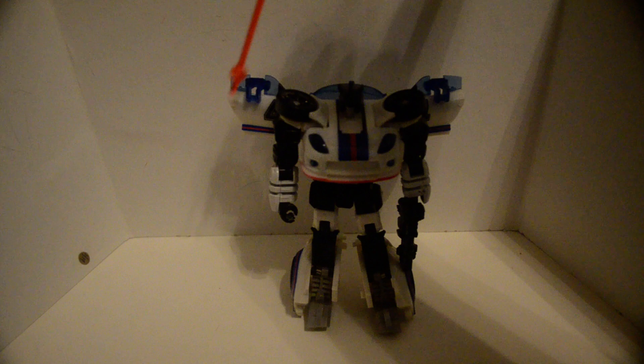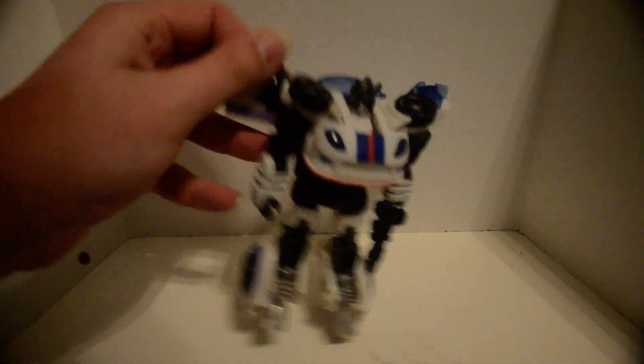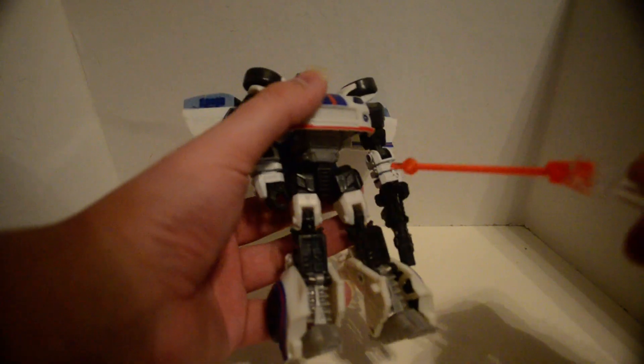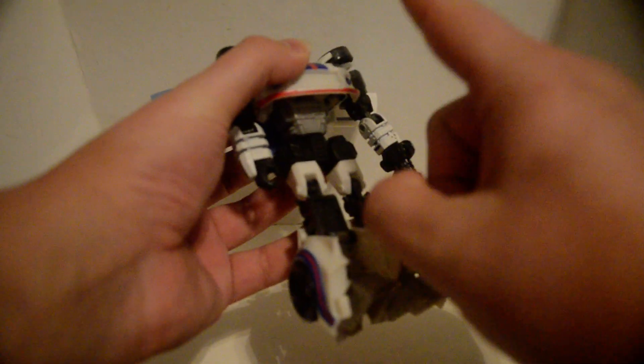You just fold them out here and unfurl them. That's how. Now, articulation: ball joint, ball joint, swivel, dual hinge, swivel, waist swivel. Now, that's a rarity back then.